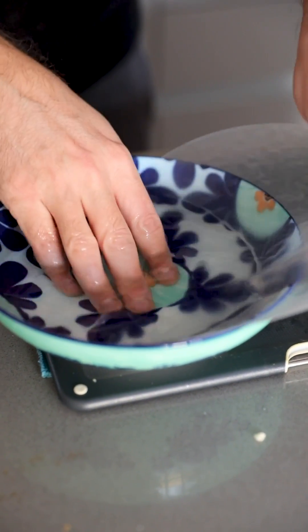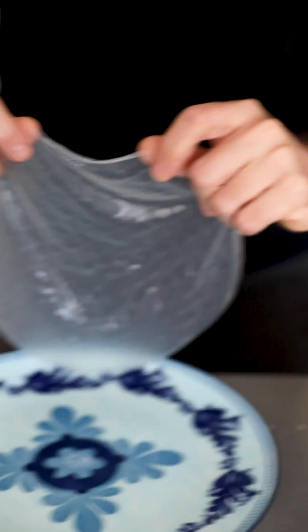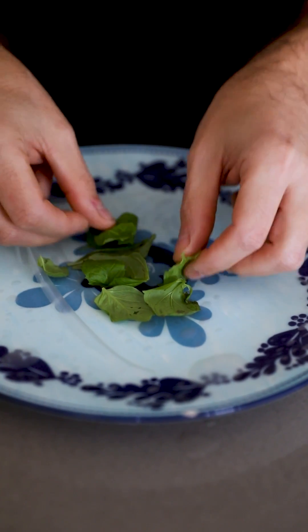You can get hold of these rice papers from Waitrose. Simply soften them in some lukewarm water, lay them out, and add on some mint leaves and some fresh Thai basil leaves.